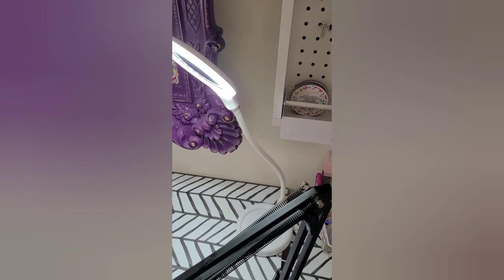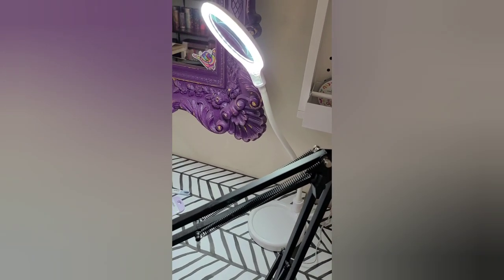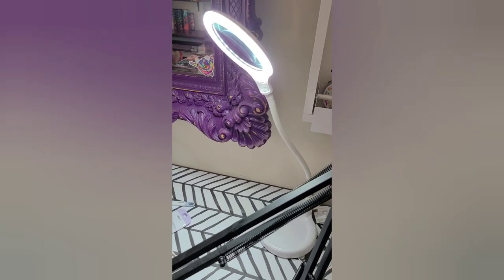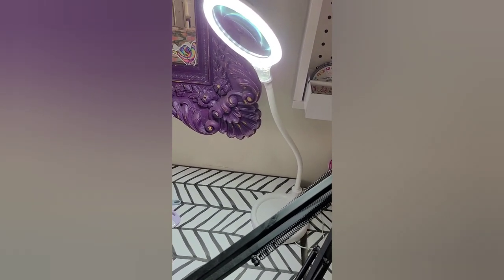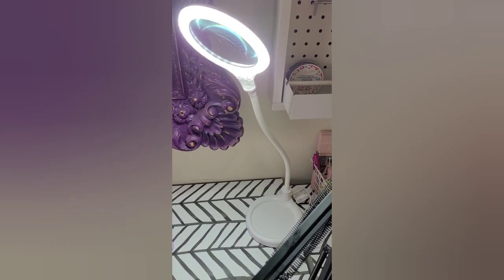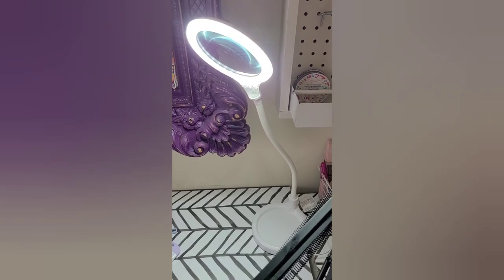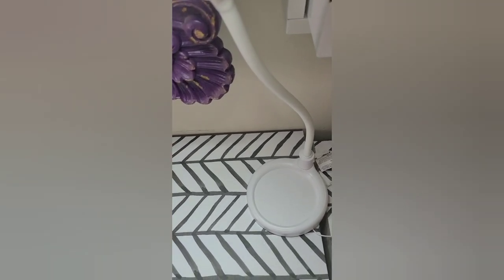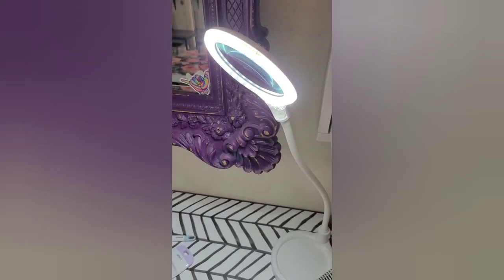I just had to turn this on for you because this is one of my favorite craft lights. It's from Amazon and it's thirty dollars. It has a magnifier at the top so you can see details, it has a gooseneck, it's super bright, and it also has a clamp as well as a stand which makes it pretty sturdy. I'm going to turn that off and show you some other things.